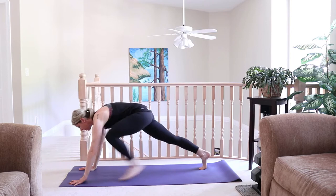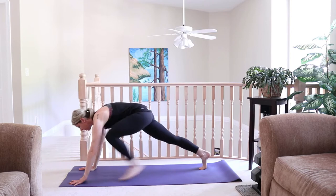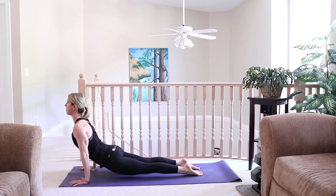Exhale, fold, then step, walk, or hop back into plank. Glide and lower Chaturanga, either on your toes or on your knees. Inhale, Cobra or Upward Facing Dog. Exhale, lift the hips, tuck the toes, Downward Dog.